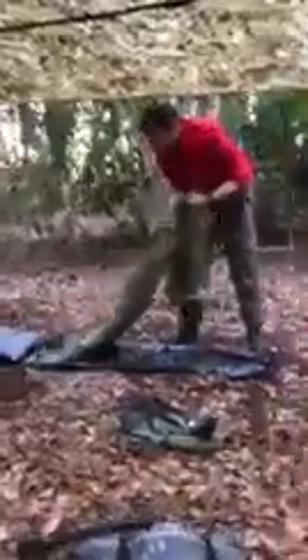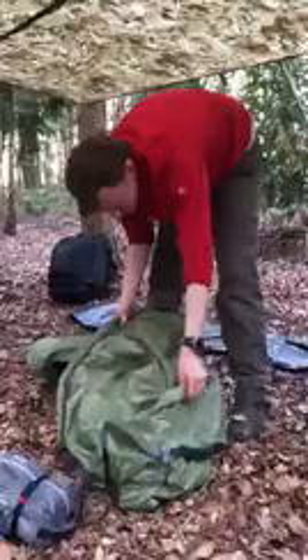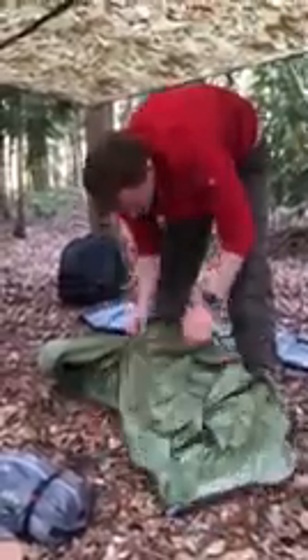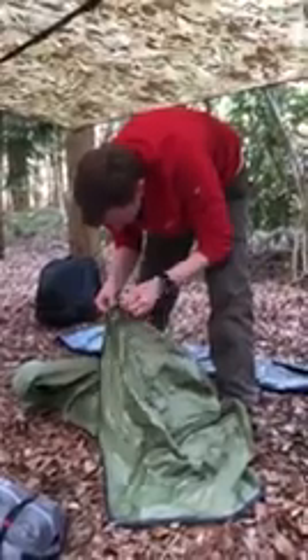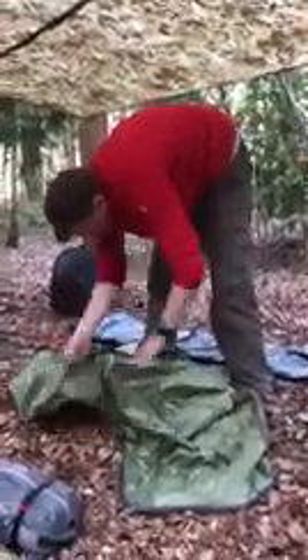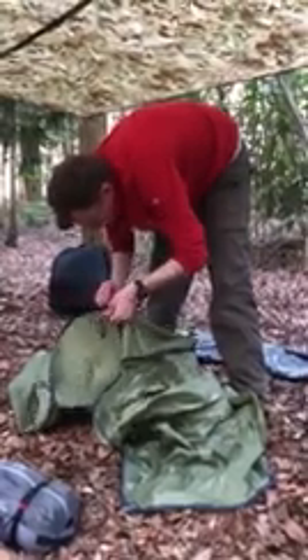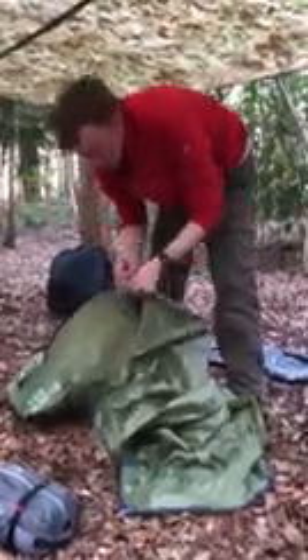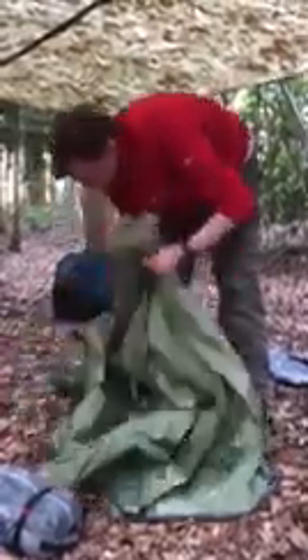This is where I'm sleeping for the night. We've got the fly sheet here — on first inspection, it's pretty lightweight but the stitching looks okay. The zips also look lightweight, but they've kept the weight down to a minimum, which is always nice.